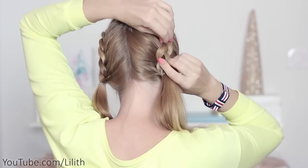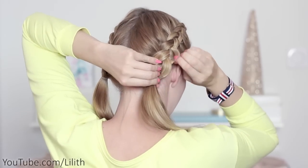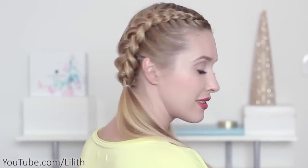At this point you can also stretch your braids to make them appear fuller and wider. That's a perfect solution for thin hair and a very flattering technique even for thick hair.